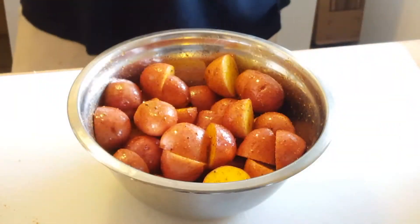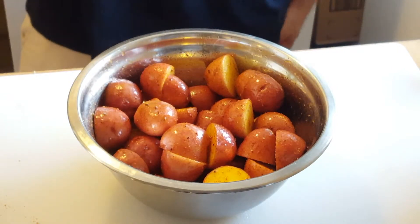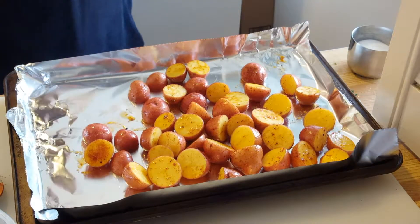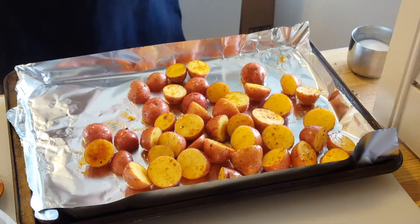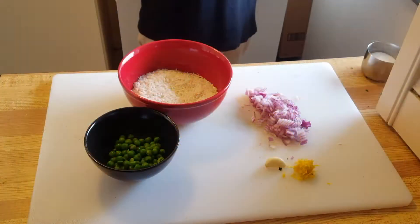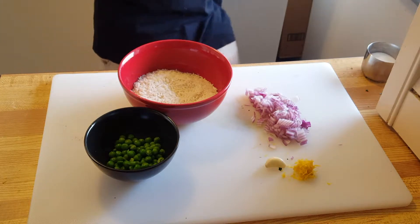The potatoes are all mixed up. I'm lining a baking sheet with aluminium foil and placing the potatoes on the tray — they look absolutely beautiful. This goes into the oven at 425°F for about 25 to 30 minutes.